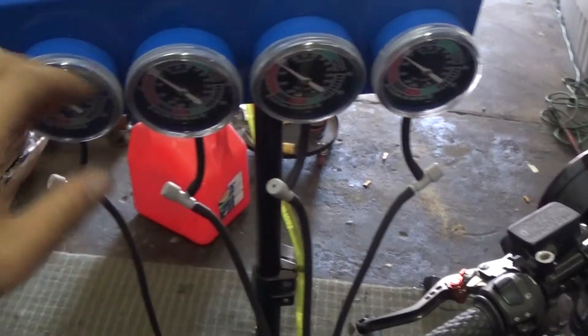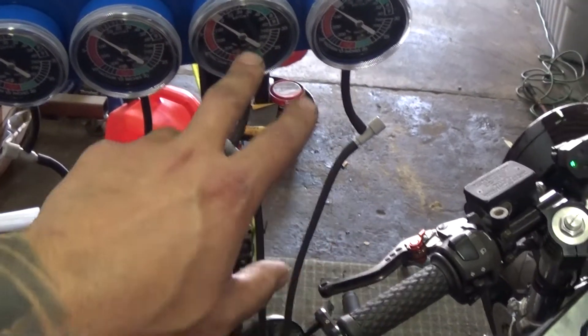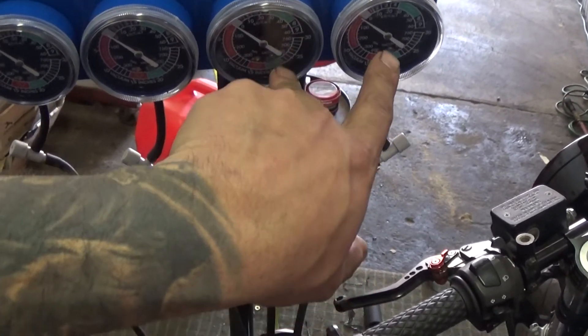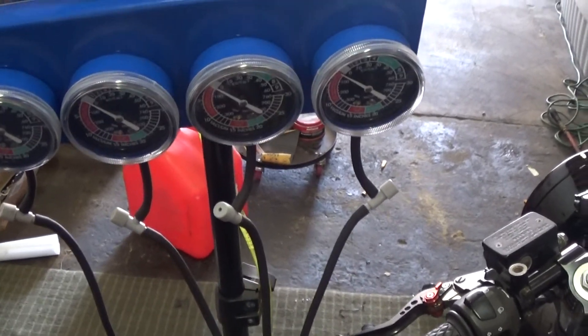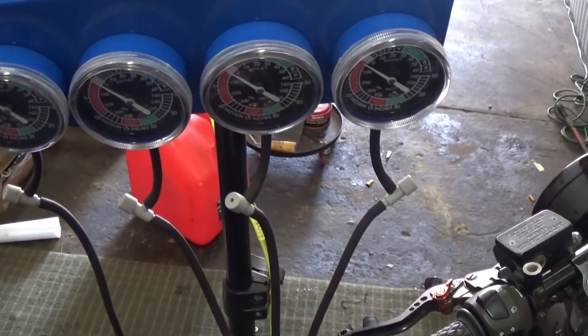Syncing these carbs turned out to be a pain in the ass. Evidently this tool is a piece of shit - only really two gauges actually worked. So basically I had to sync two carbs together, swap the hoses, sync the other two together, then split the difference and sync all four together using two gauges. Then swap them back and forth to double check everything. Very time consuming, but I think I got pretty damn close. I might order a better one just to really dial it in, but this thing does not work very well at all.